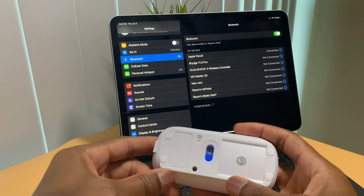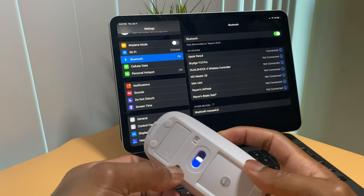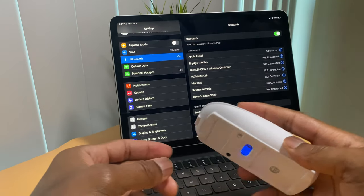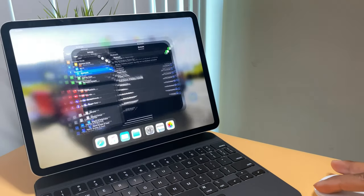The mouse is pretty easy to pair. All you have to do is turn the switch on, hold the pairing button to activate Bluetooth pairing mode, then go to settings on your device — in my case my iPad Pro — go to Bluetooth settings, and you will see the device appear. Connect to the device and you will have a working mouse.